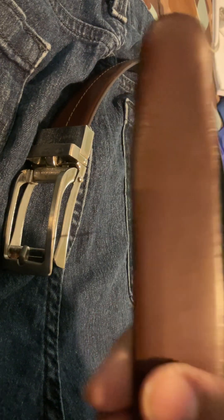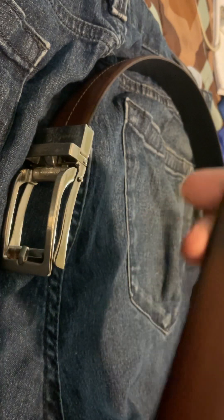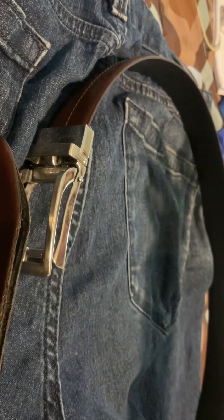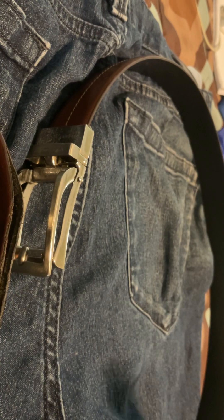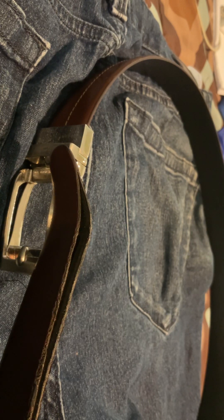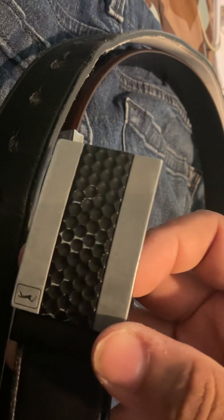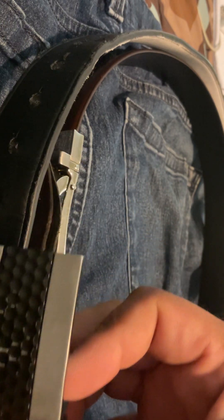I'm thinking about doing something to reinforce it again, but it's still holding up. I love it. I've had it for about three years. I don't wear it every single day — I have other belts too. This other one has a similar format and I also bought this at Ross.